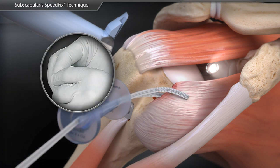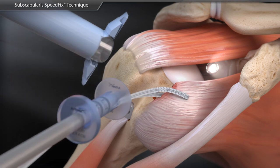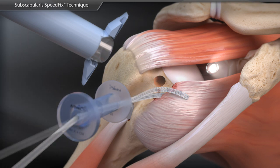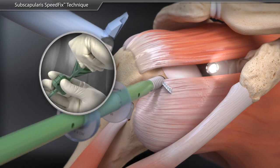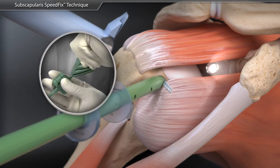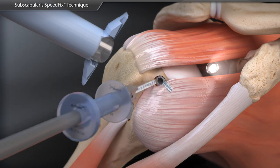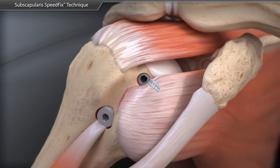The fiber tape tails are preloaded into the swivel lock eyelet and a bone socket is prepared. The 4.75 mm biocomposite swivel lock is inserted into the lesser tuberosity by holding the thumb pad steady and rotating the driver handle. The fiber tape tails are cut using a fiber tape cutter, completing the strong and low profile repair.